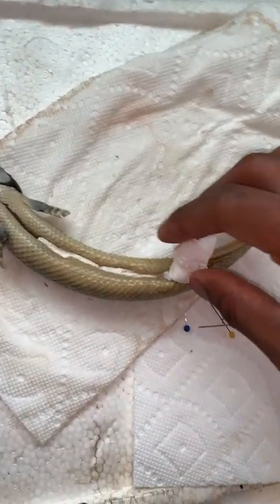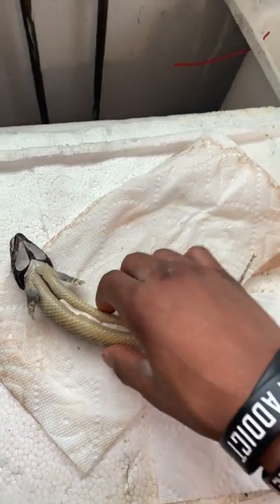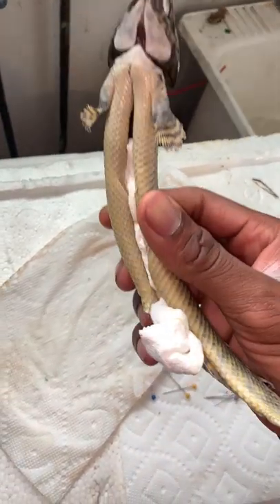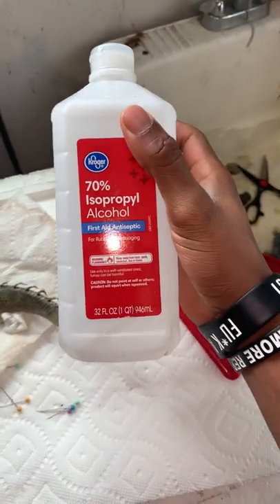After you clean out everything and boil the fish, you want to get a wet paper towel and stuff it on the inside. Do this at least once a day — replace it with a fresh wet paper towel — so that during the drying process it doesn't become too brittle and break.